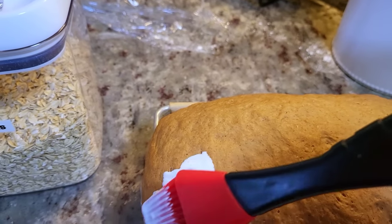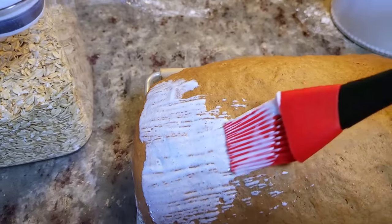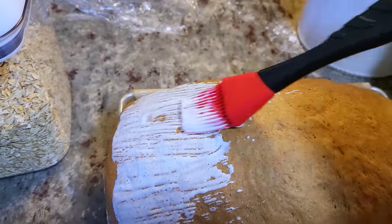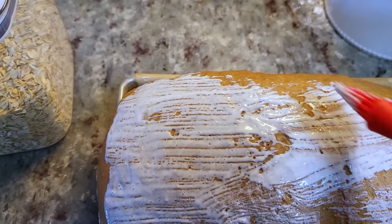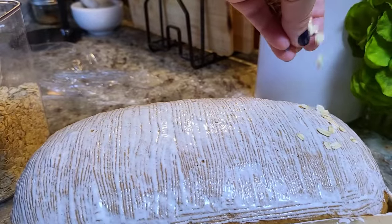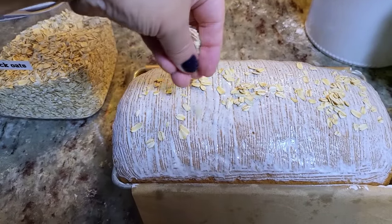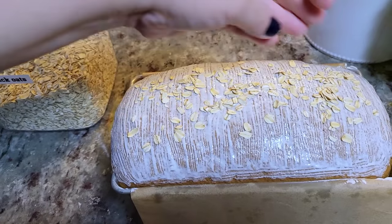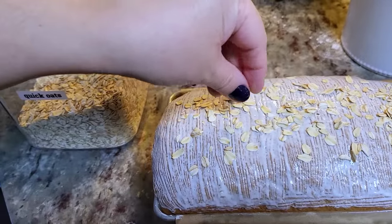By the way, this is a good time to preheat your oven. I'm going to be baking this loaf at 375 degrees Fahrenheit for somewhere between 25 to 30 minutes until it's done. Now for the quick oats — I'm going to sprinkle the top lightly, down the center and maybe a little on the sides. This really does look like that brown bread from the Cheesecake Factory, but I just like to use this recipe as a loaf. You can also divide the dough into about two to three baguette-size loaves to get that delicious Cheesecake Factory bread.